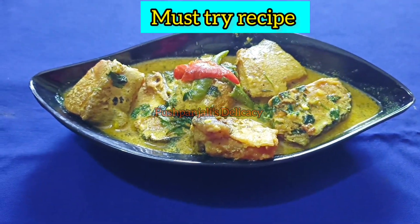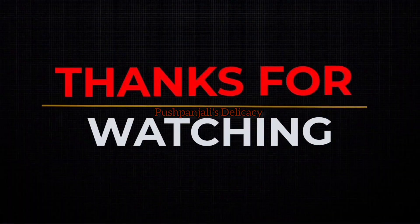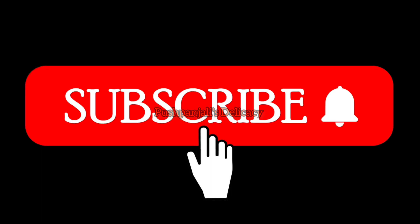So that's it friends, thanks for watching, subscribe, bye bye.